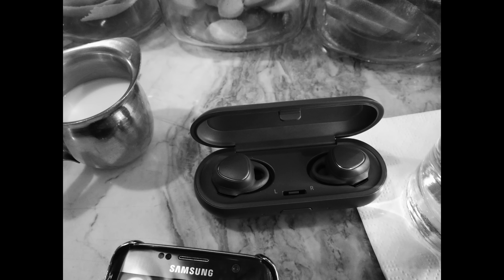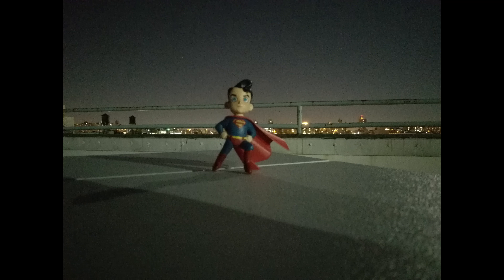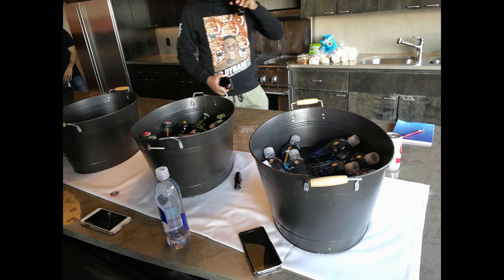In low light it does a good job depending on the situation and how much backlighting you have. A shot showcasing the Icon X and Galaxy S7 Edge in monochrome versus color shows the monochrome looking much better. Overall low light picks up detail but it is grainier — a Superman shot is quite grainy but still visible.